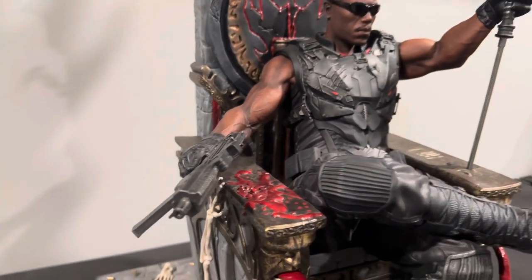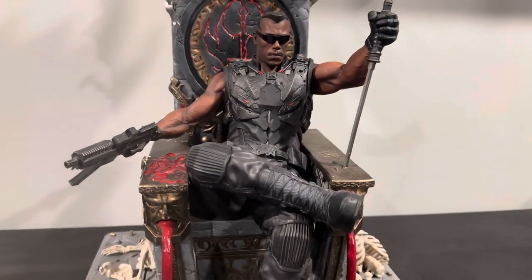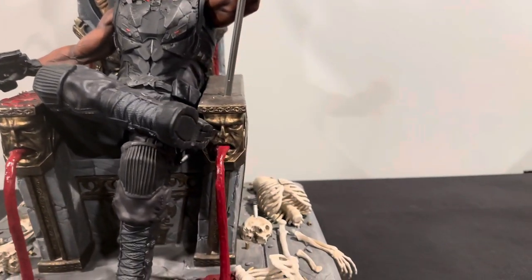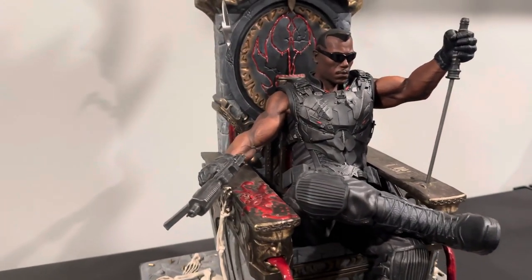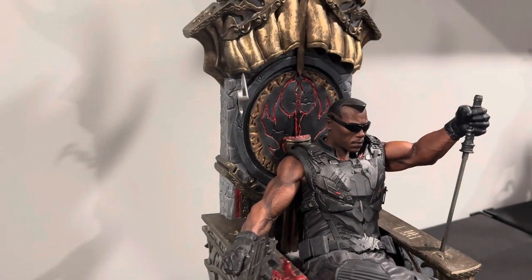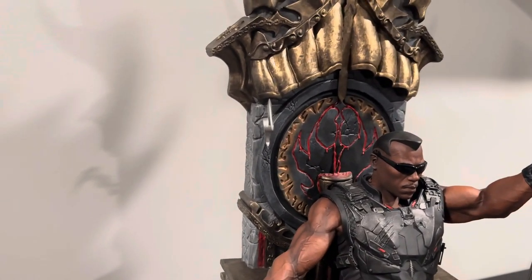Now this does come with three portraits. You have the Blade portrait, you have the Ali portrait, you have the comic portrait. And then he also has a right arm swapped out as well, that's holding a severed vampire head.